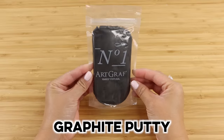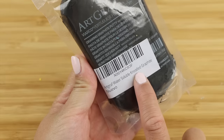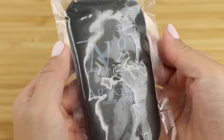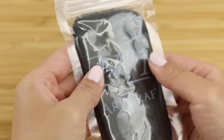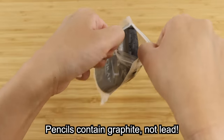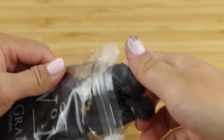Next up we have graphite putty. I found out about this from a Ray Dizzle Short, which went pretty viral. Putty eraser is obviously well known, and I've tried making it from a kit and from eraser shavings before. Putty graphite is new to me and I'm really curious whether you can sculpt or craft with it. I believe there's only one brand that sells this, which is Art Graph. It's an incredibly soft lump of graphite — the same thing as what's inside a pencil. This putty is a bit crumblier than I expected, but you can use it exactly the same way as charcoal.